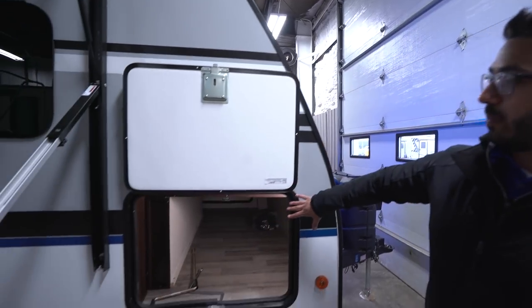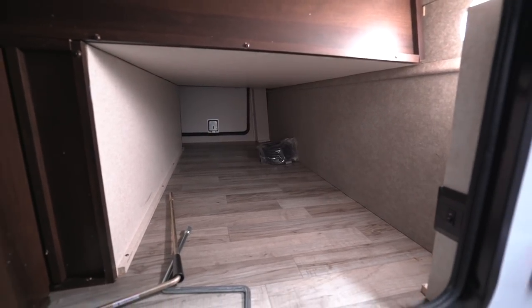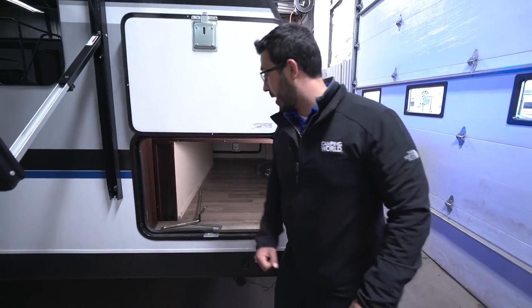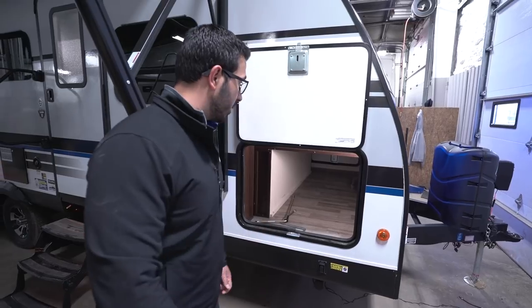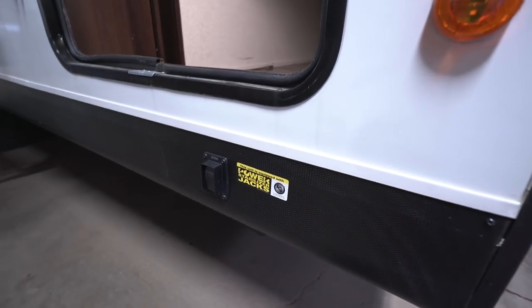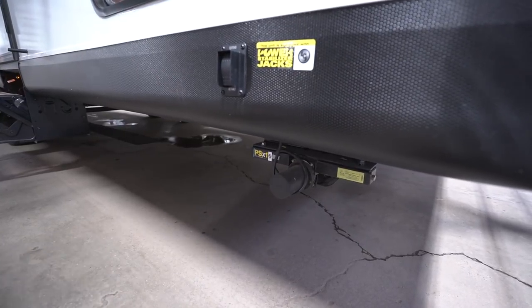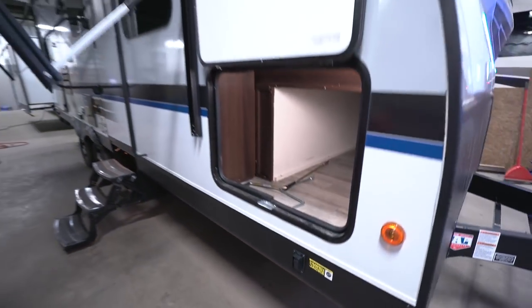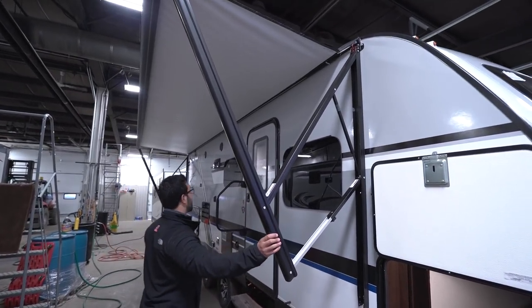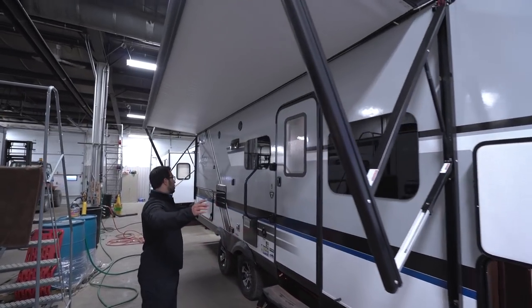Coming around to this side, you have the pass-through storage right here. As I mentioned, this style of Murphy bed allows for all this pass-through — something Jayco didn't have before, since the bed used to drop down into that space, but that's no longer an issue. Underneath, this one also has power stabilizer jacks. It's not auto-level, but once your camper is leveled out you can use these to drop the stabilizer jacks down so you don't have to manually crank them. Power awning right behind that — it spans the entire length of the RV, just touch a button to roll it out or bring it back in.